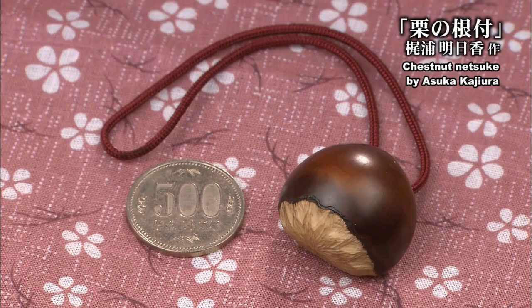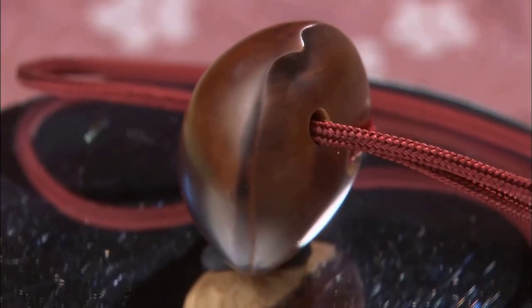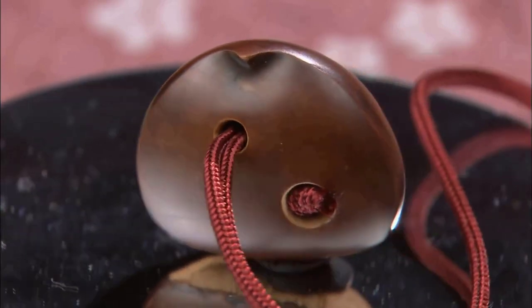Laura's masterpiece, the Chestnut Netsuke, is finished. The reason the hole sizes are different is to hide the knot of the string in the larger hole.